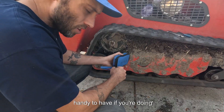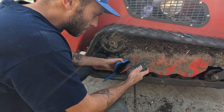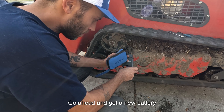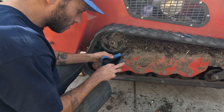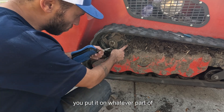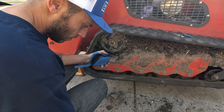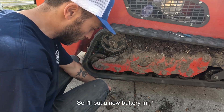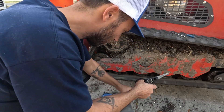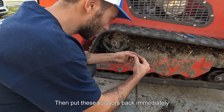These little hand tachometers are pretty handy to have for troubleshooting — figuring out the rotational speed of whatever. This one's also dead as a doornail, so we need a nine-volt battery. It's also got these little reflective strips — you cut off a little piece and put it on whatever part you want to count how many times the thing goes around. We'll put a new battery in, get a pair of scissors, and cut off just a little piece.